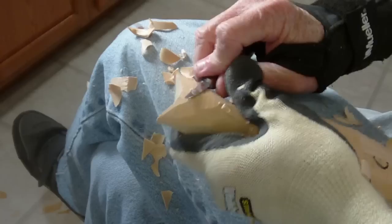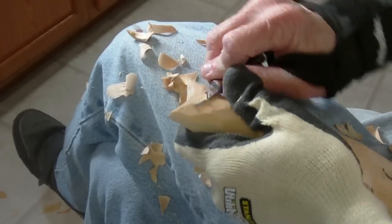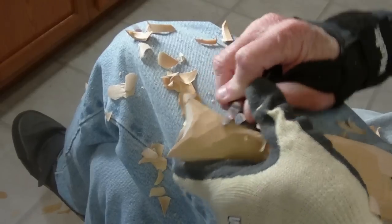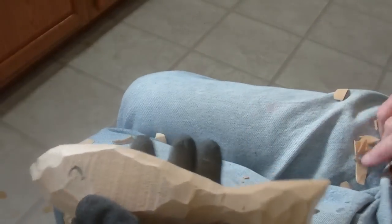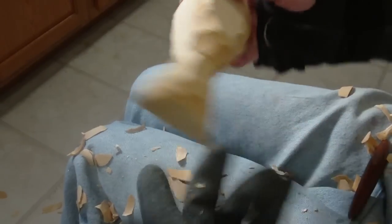So we sort of... all right, we're getting there. This is all going to come down in here. Getting there.